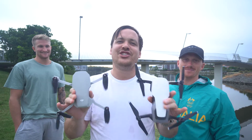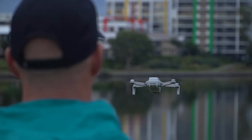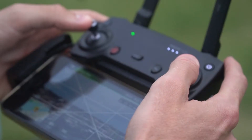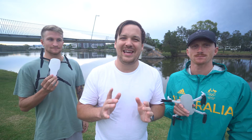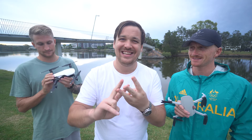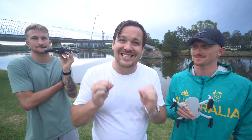There are a couple things I want to check out in this video. The few tests I want to do are noise, range, connection, and sensors. The biggest thing with range is that it's scary when your drone disconnects.